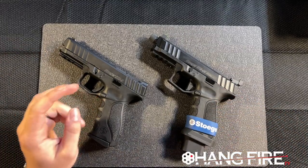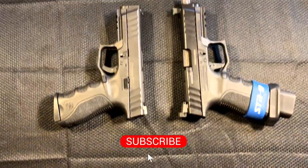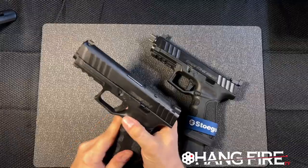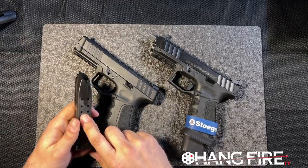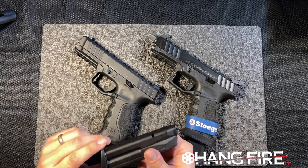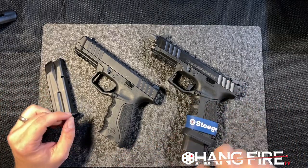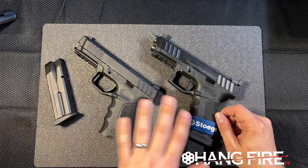So here we are down on the bench with the Stoeger STR9 and the Stoeger STR9S Combat. Here in New York we are limited to a magazine capacity of 10, and these ship with one magazine. Magazines for these are readily available right now. Canik owners are kind of suffering because there's just no mags out there, and some other manufacturers are having trouble with mags right now — but Stoeger's not one of them.